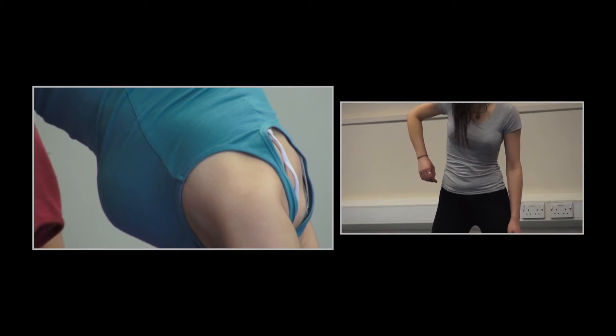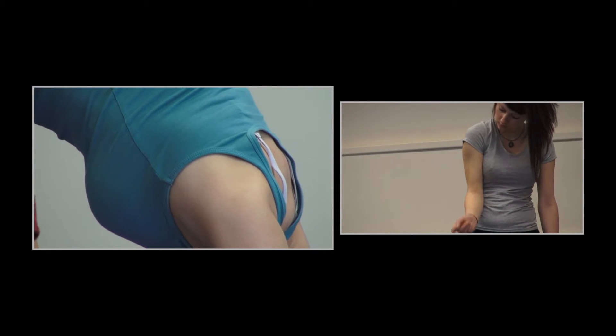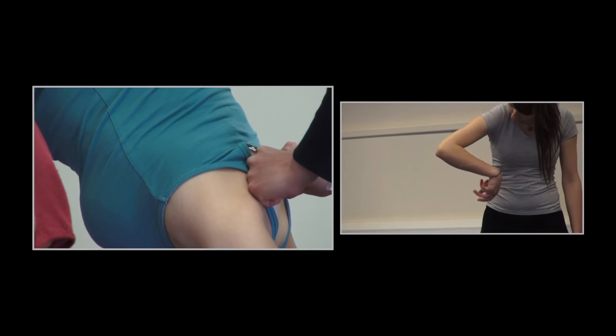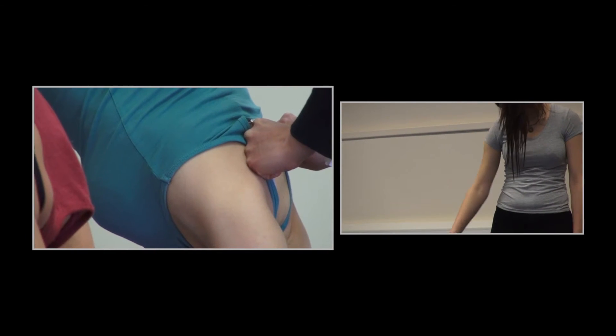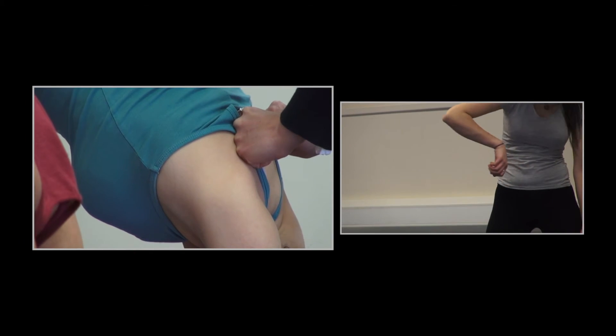We also see the successive progression from the bigger joint to the smaller joint — she starts from the center of the body and moves outward to the periphery. We can clearly see that the movement happening with the wrist and fingers is very much informed by the movement in the shoulder.